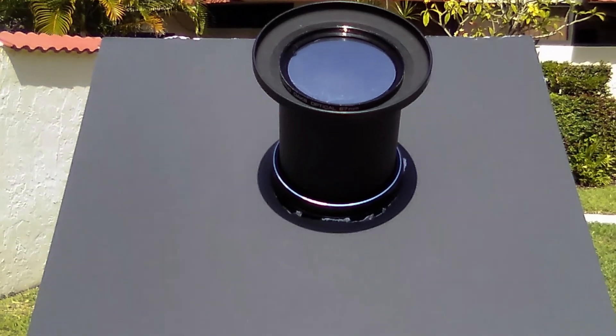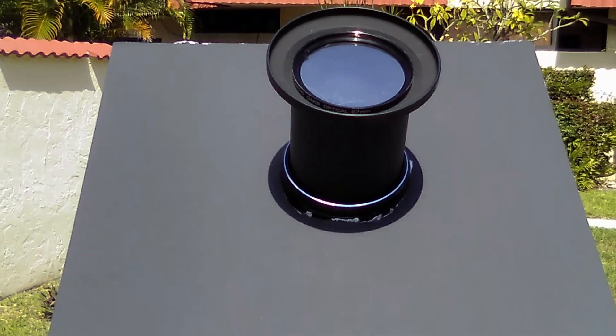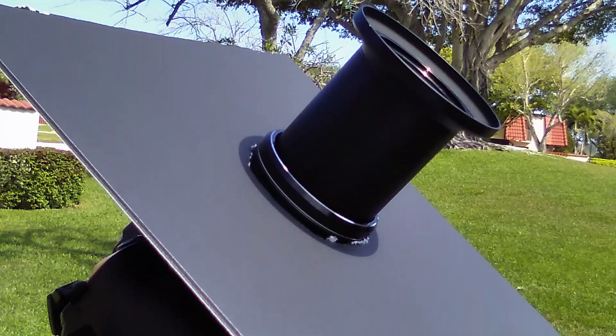If you didn't watch my earlier video about filming the sun, here's something you need to bear in mind: do not point your camera at the sun unless you have mounted a solar filter onto the lens. Otherwise, your camera's sensor will get damaged permanently.